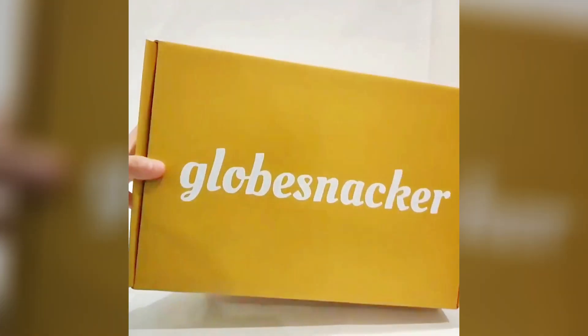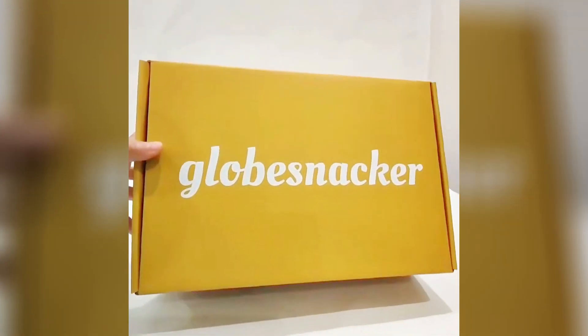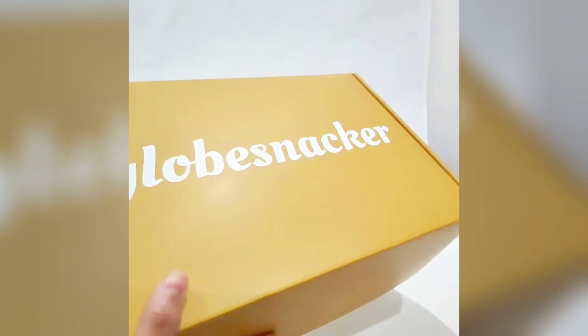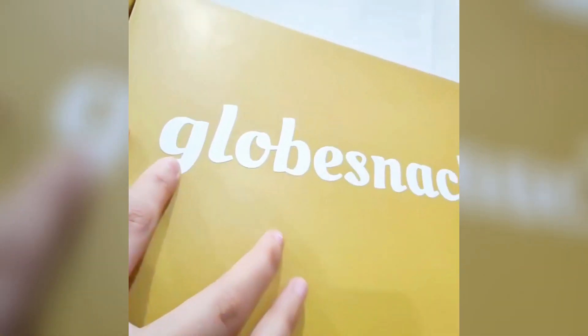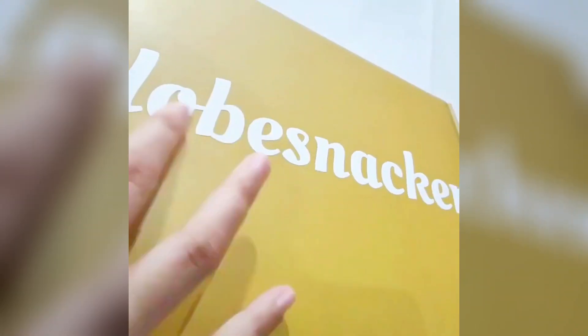Here is a mailbox, very large size. You can use it for shoes, clothes, or any products. We made it yellow on the outside and the logo we made white color.